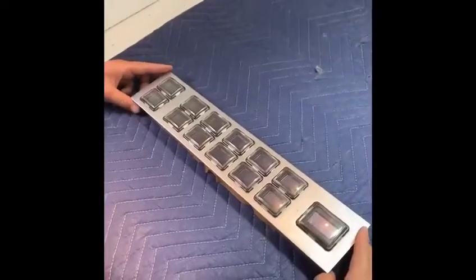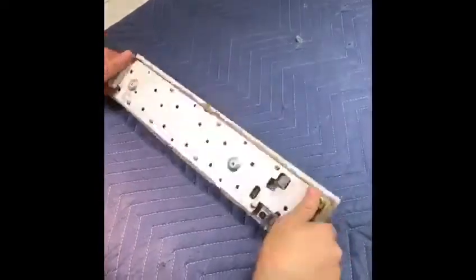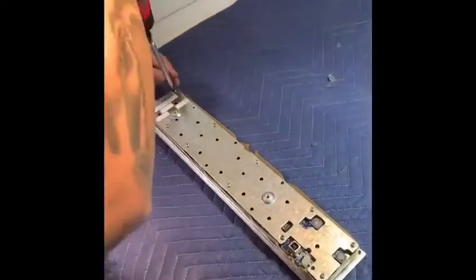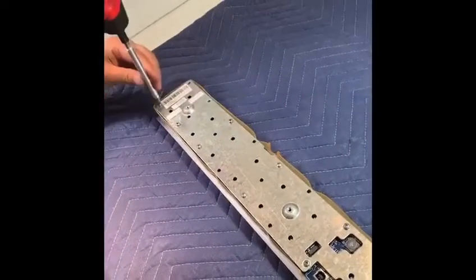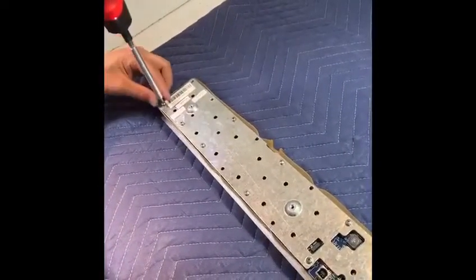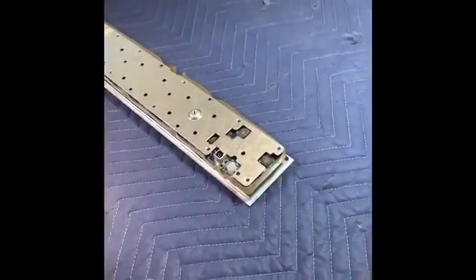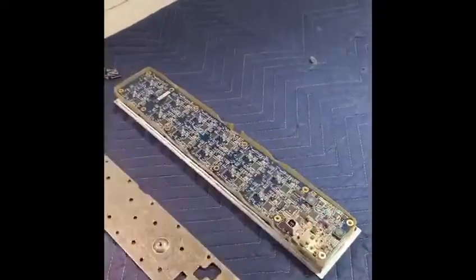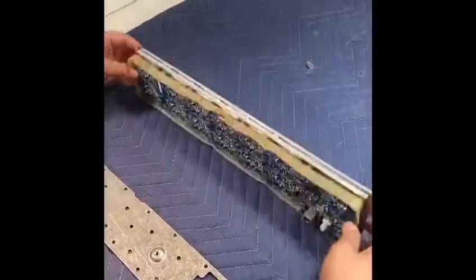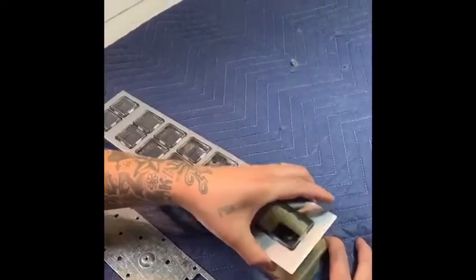We're about to take apart the WMS button panel. We're going to flip it over and start unscrewing the back plate, each bolt — pretty simple. That's the last screw off the back plate. We're going to flip it back over, take the back plate off first, then flip it back over and take the face plate off.